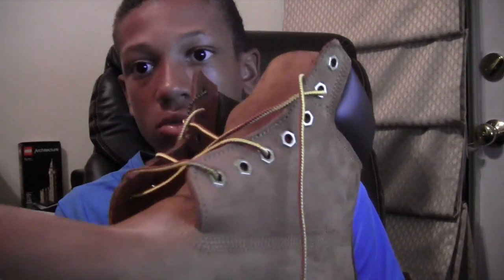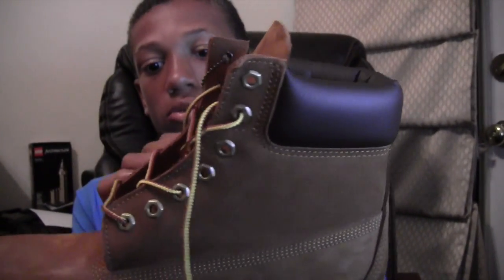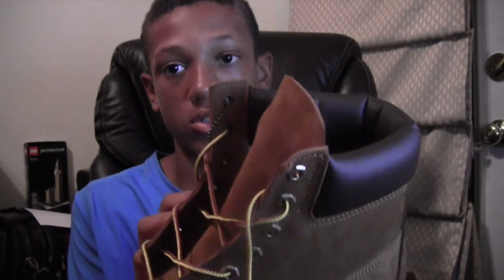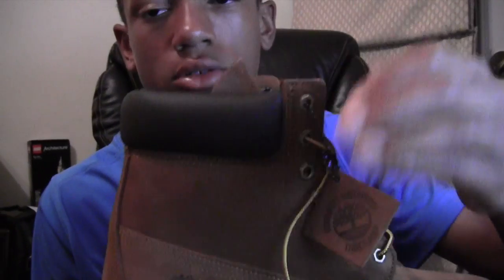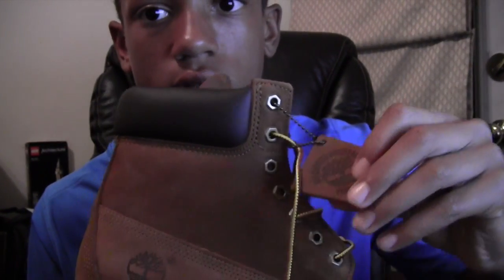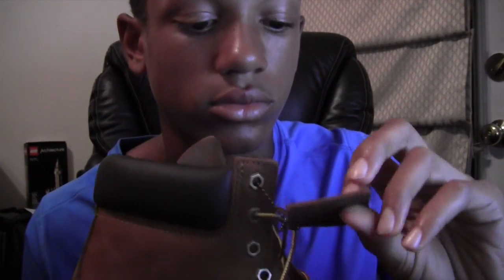The laces are nice — they just came like this. And then on the right shoe there's this medallion, or whatever you call it — it's the Timberland logo on the side of the shoe. It's a nice sturdy shoe.